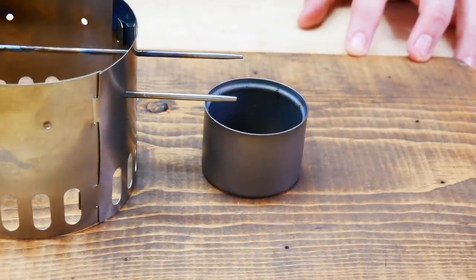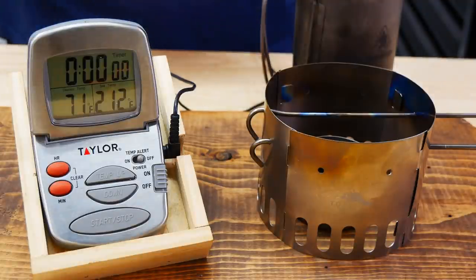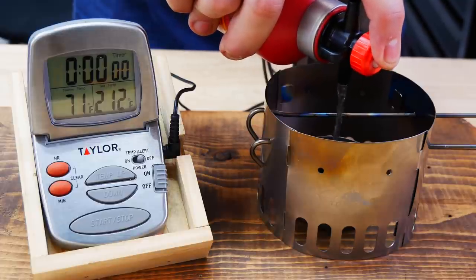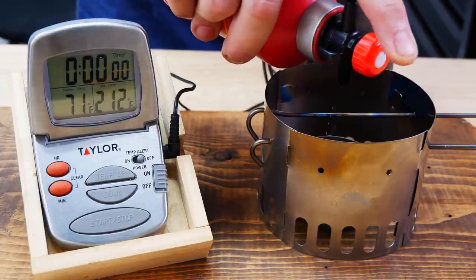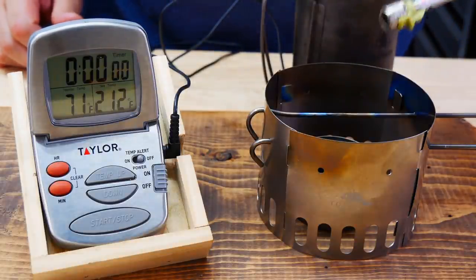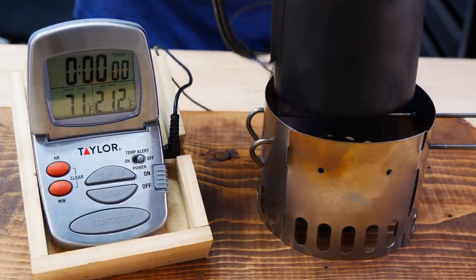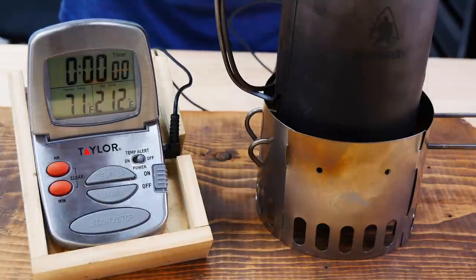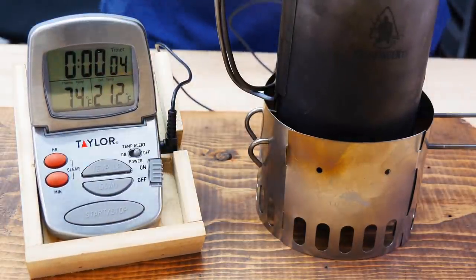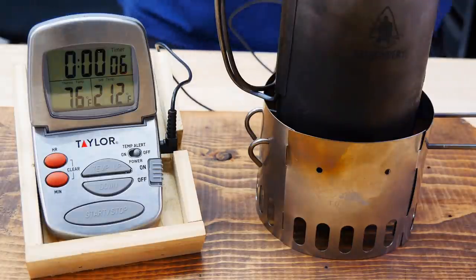We are going to use it today with the Toks siphon, which is what it was designed for. Let's boil up two cups of water and see how well it works. We have 71-degree water — two cups. We'll put some alcohol in here; I always use the product HEET from the yellow bottle. We'll get this started, get the timer going. There it goes. We'll put this right over the top, start our timer. Let's see how long it takes to get these two cups of water to a boil with the Toks siphon stove and the TI stand.